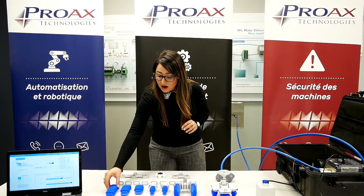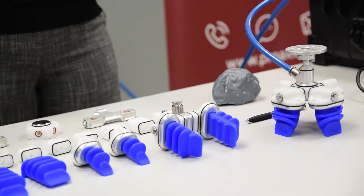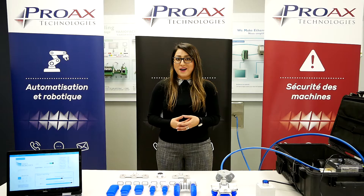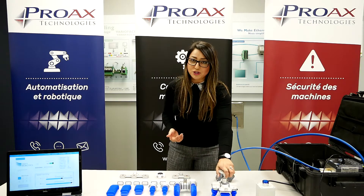We can obviously use all of these different components to mount different sizes of grippers for the different kinds of products that we would like to pick up. What is really interesting as well is that this product is safe to use with collaborative robots, so I'm going to show you that right here.